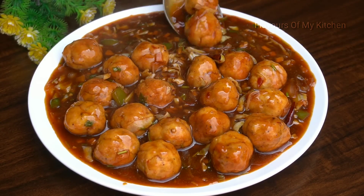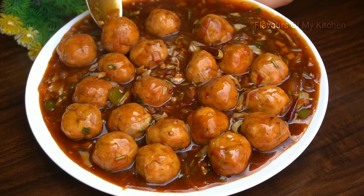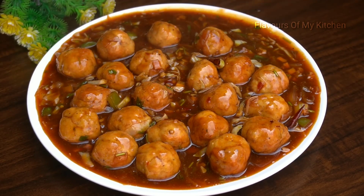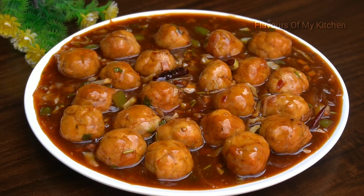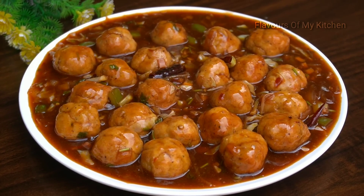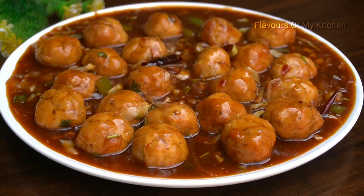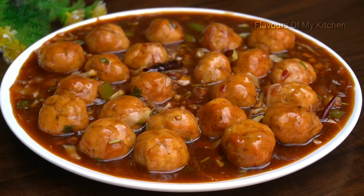You can serve the chicken balls with fried rice or noodles. If you are making a Chinese platter, you can also serve the chicken balls alongside. I have also made many Chinese recipes on my channel — fried rice, manchurian, and combo. Visit the channel if you like it.